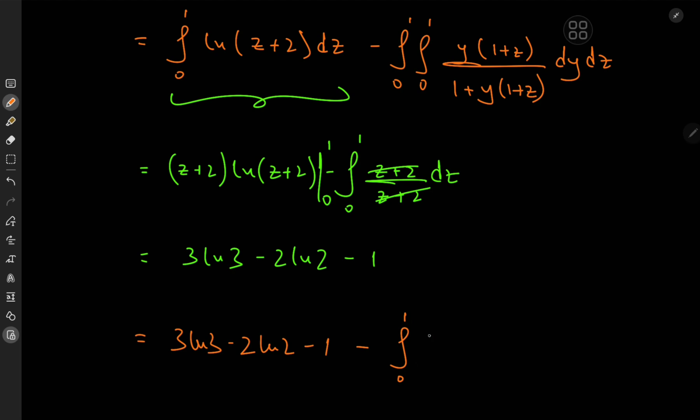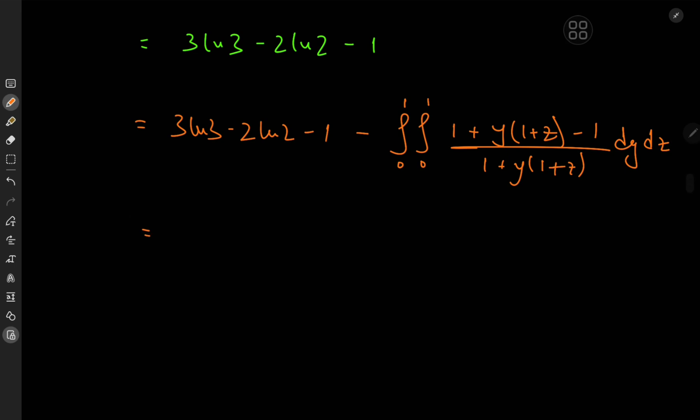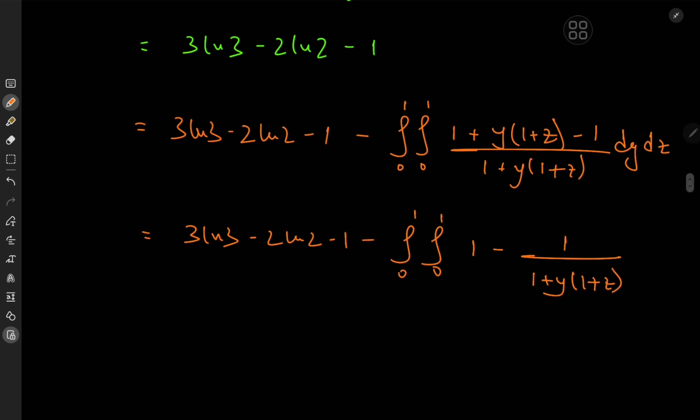We can expand by adding 0 in the form 1 − 1, so we have (1 + y(1+z) − 1) / ((1+y)(1+z)) dy dz. This simplifies the integrand considerably, giving 3·log(3) − 2·log(2) − 1 minus the double integral from 0 to 1 of (1 − 1/((1+y)(1+z))) dy dz.